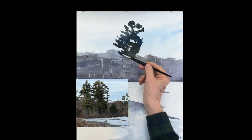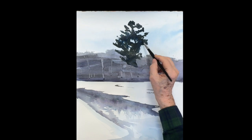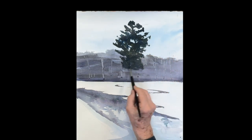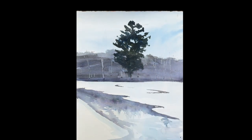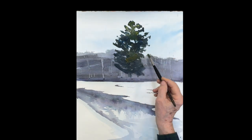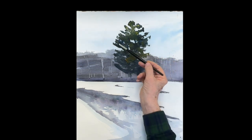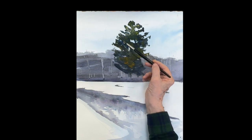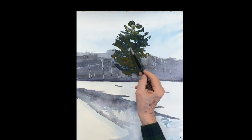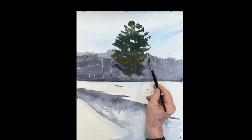I'm speeding it up a little so you don't have to watch every stroke, but you can slow it down if you like. We're looking for the beauty and the gesture. It's all nice and wet so I'm loosening it up at the top — lighter value up there — adding some raw sienna. This whole painting uses almost just those three colors.